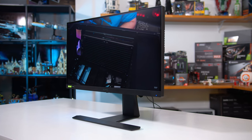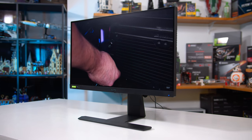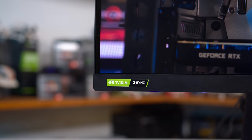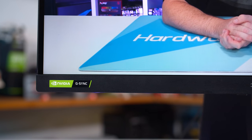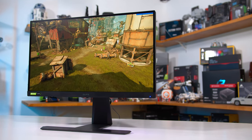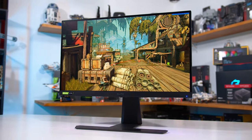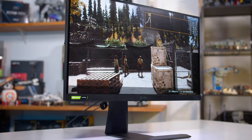The refresh rate is overclocked from 144Hz up to 165Hz, we get a backlight strobing mode for additional motion clarity, and the inclusion of NVIDIA's G-Sync module which brings features like variable overdrive. Red flags are probably already popping up over the inclusion of G-Sync, but the XG270QG uses the latest generation G-Sync module that provides adaptive sync with both AMD and NVIDIA GPUs. I confirmed this with my Radeon RX 5700XT over DisplayPort — FreeSync compatibility confirmed, tear-free gaming experience — so you won't be locked into the NVIDIA ecosystem.